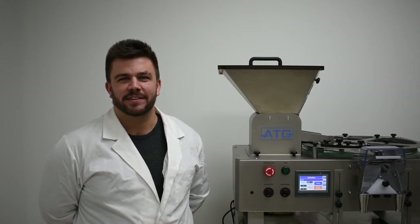Hey guys, Mike Pye from ATG Pharma. Today we're going to show you the ATC 100 capsule tablet counter.